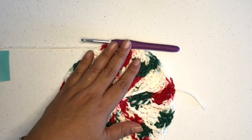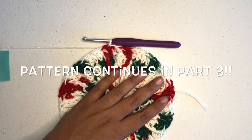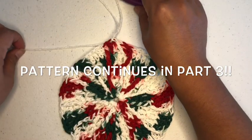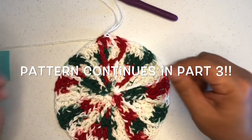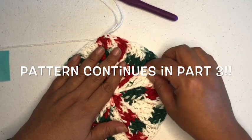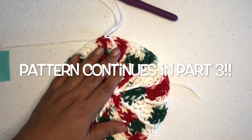I like to break my videos up into about 20-minute sections just so you guys can take a break if need be, and I can also take a break. So I will see you in the next video — it will be part three. Thank you, we'll see you then.